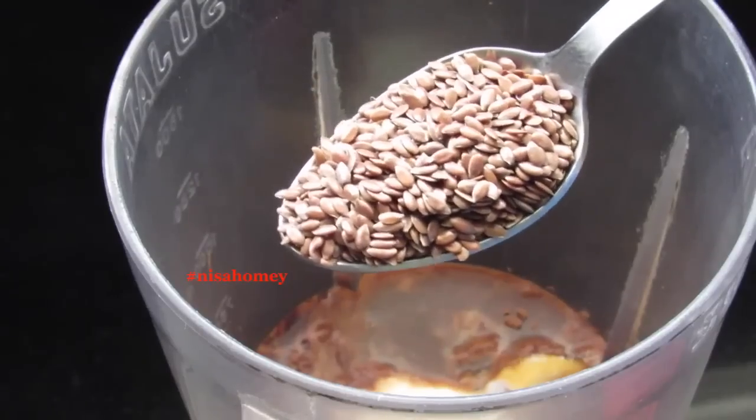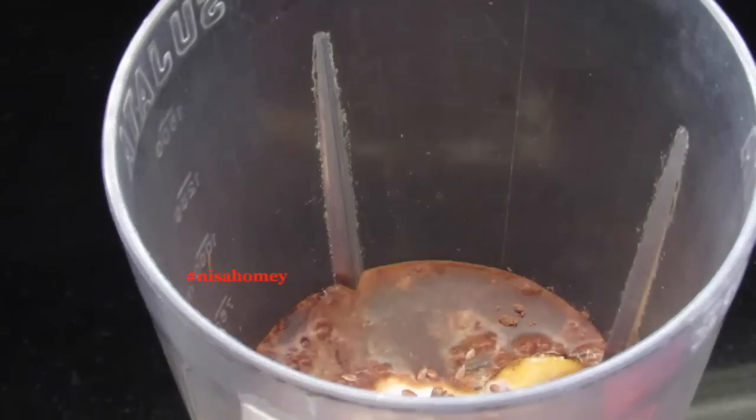Now I'm adding 1 tablespoon of flax seeds. I've already shared a video on the health benefits of flax seeds — the link is in the description box below. Instead of flax seeds, you can use 1 tablespoon of chia seeds, or even use both. Today I'm using just flax seeds, and I may sprinkle some chia seeds on top. I like to include both these seeds in my daily diet.